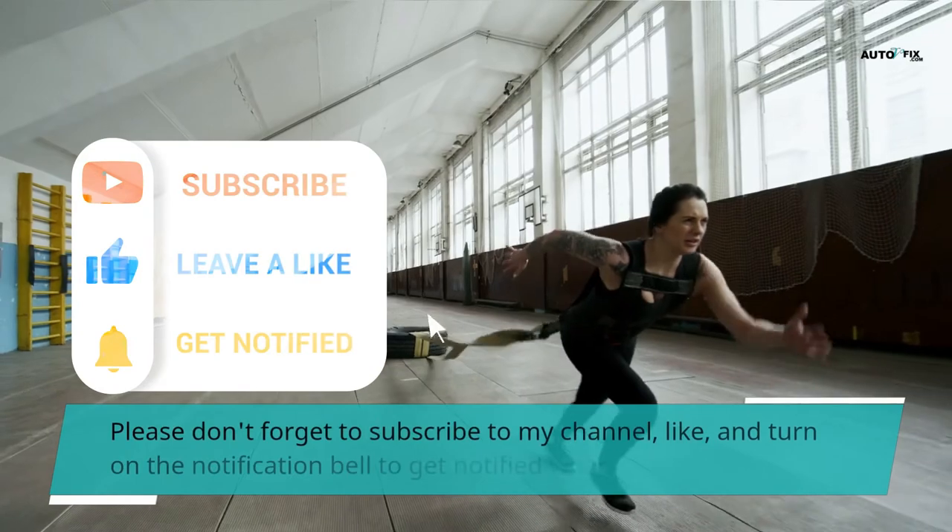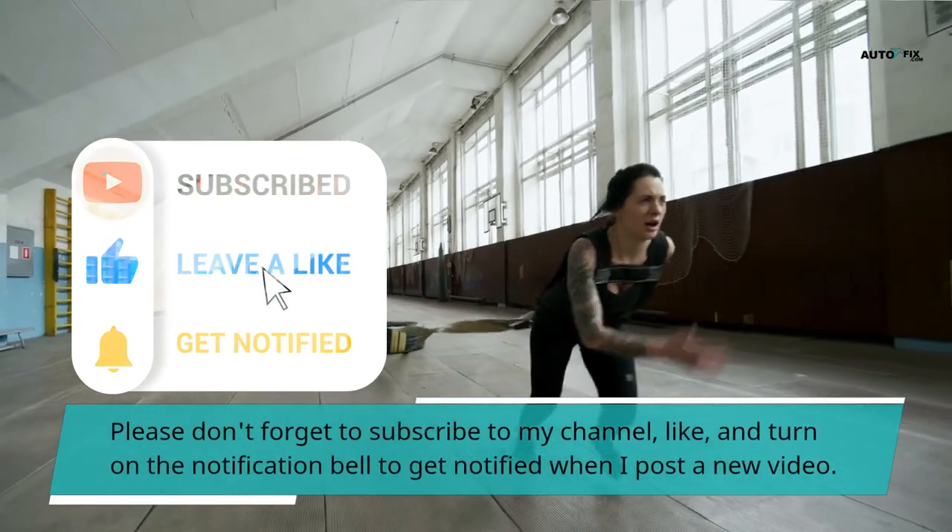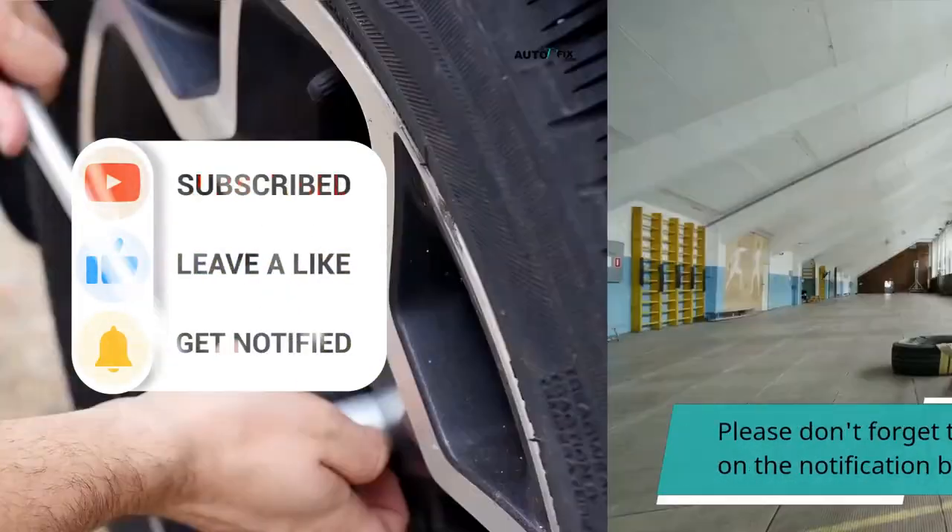Please don't forget to subscribe to my channel, like, and turn on the notification bell to get notified when I post a new video.